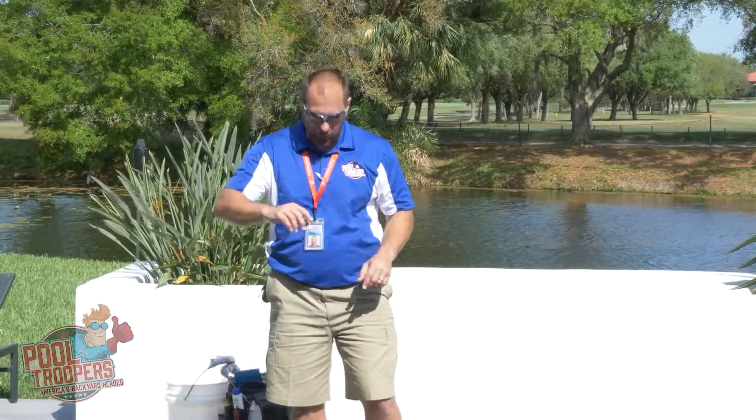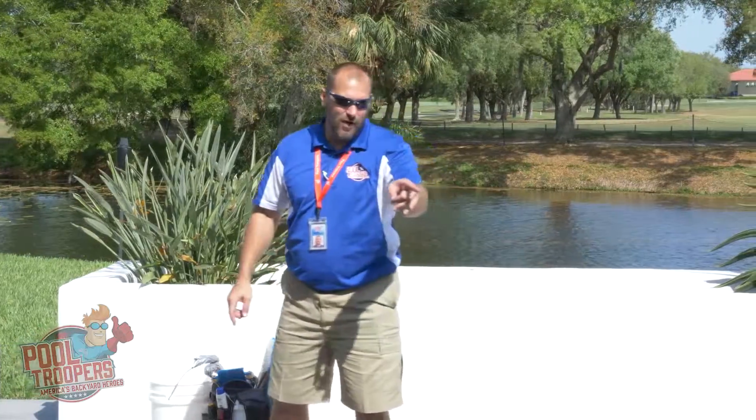Hi, this is Anthony with Pool Trooper University. Today we're going to be talking about properly tile brushing a pool. This is a great pool to do it because there's tons of pollen. As I look closely around the tile line, I can see that pollen line that settles in there.